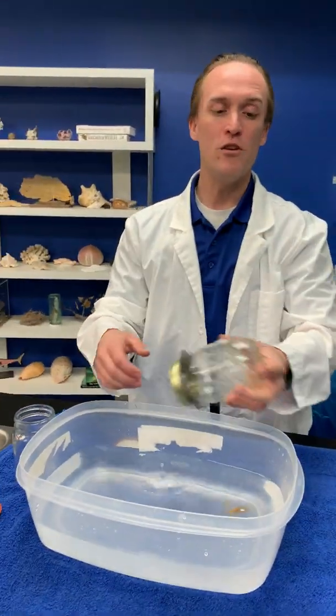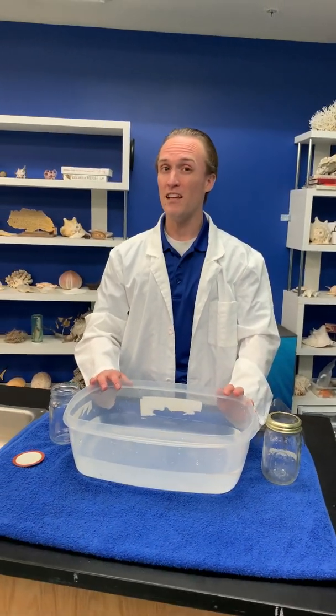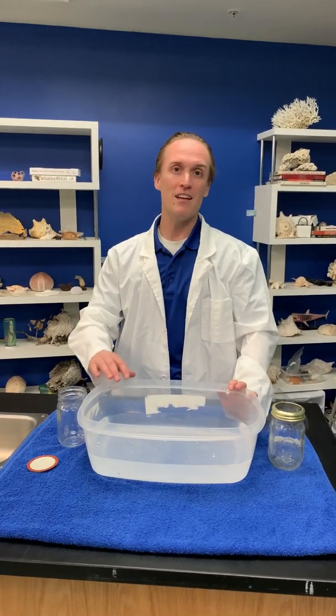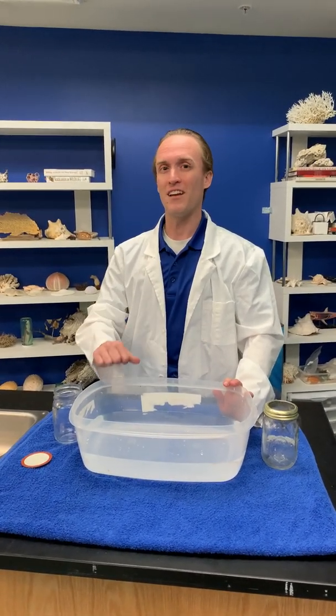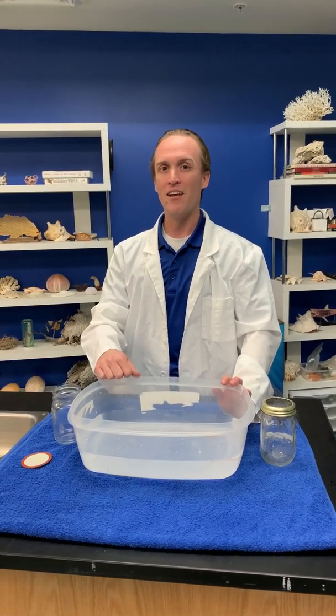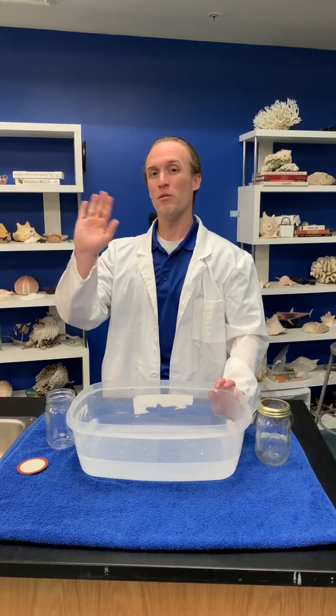So these are a couple of fun experiments that you can try doing at home. Experiment around — see that water is sticky and explore what you can do with water as well. Be sure to join back in. We're bringing you all sorts of fun and exciting content here at the Loveland Living Planet Aquarium at 3 p.m. every day to bring the aquarium to you at home. Thanks for joining in and we'll see you next time.